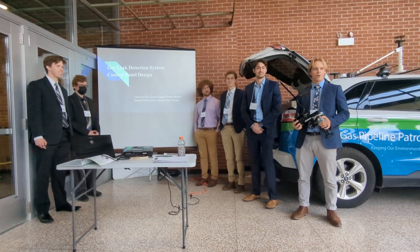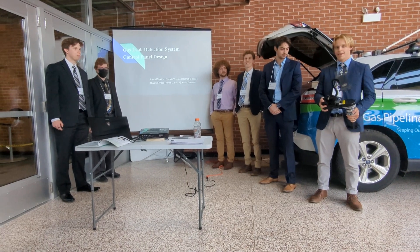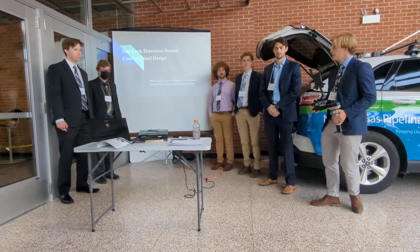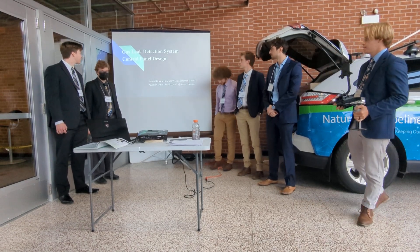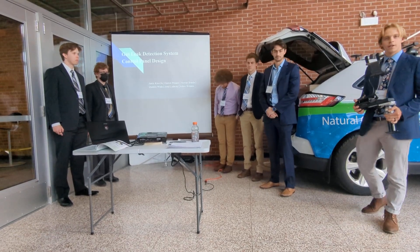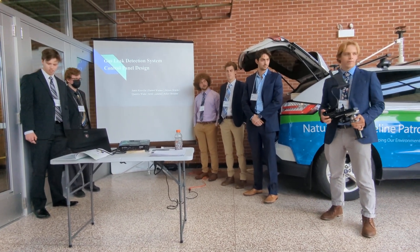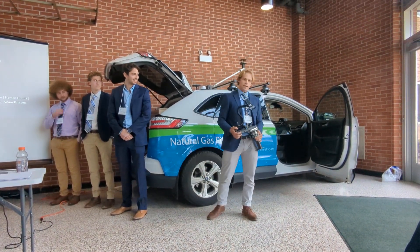We are from ME481, Design Group 19. We are working with Consumers Energy, Stephanie here in the front, and then our faculty advisor Abraham. We were working on the gas leak detection system, the control panel design — essentially building a tablet and phone mount, which you can see in the vehicle over there, and with a Wi-Fi indicator light.